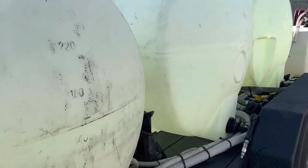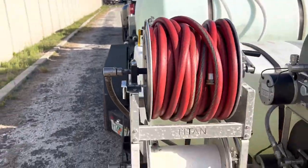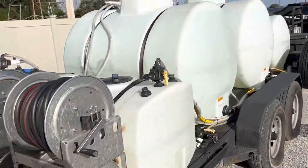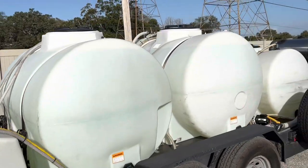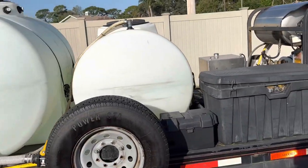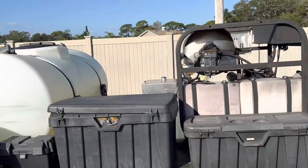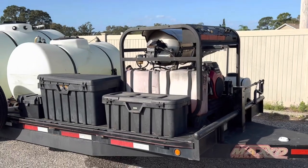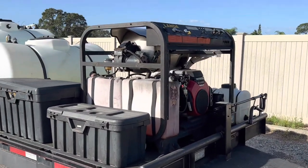This trailer is set up pretty much just like the gooseneck — the Megalodon trailer, as I call the other one. I'll be using this trailer pretty much as a backup. When my sons get ready to go out on their own, they'll more than likely have this one.